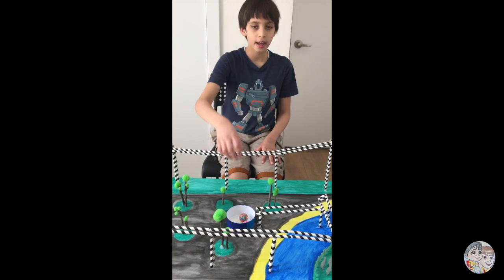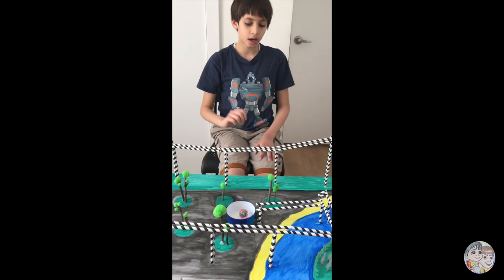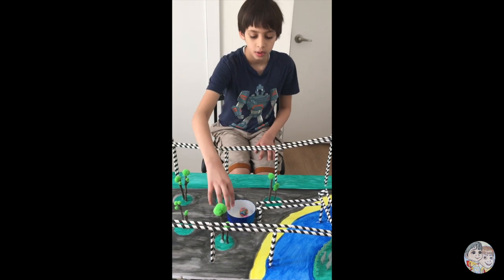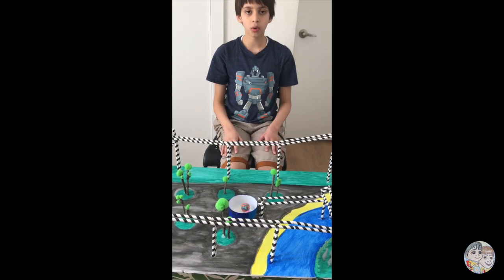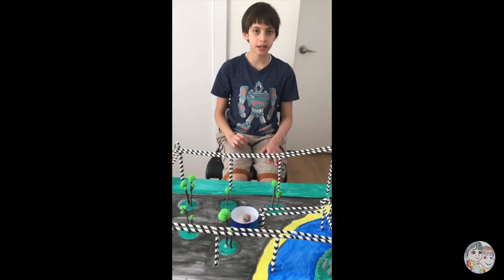At the end, I made a container. To make it, I used a yogurt box and painted it.